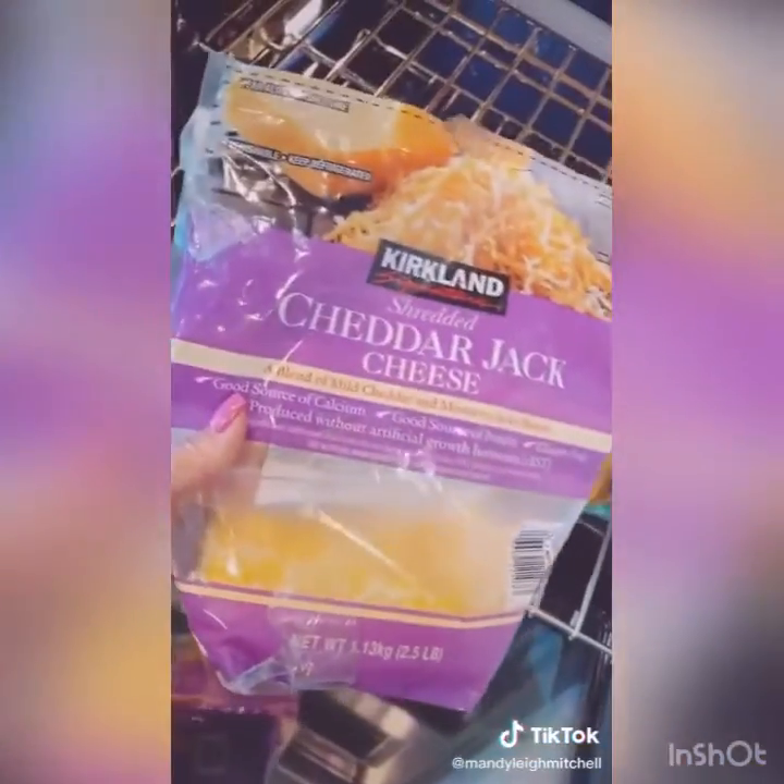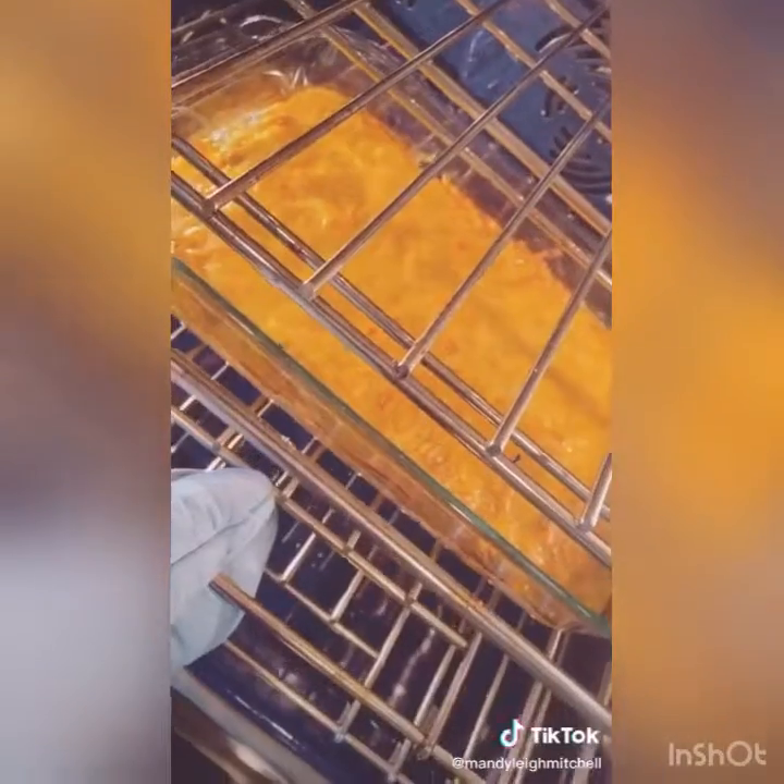Pop it in the oven at 375 for 30 minutes, then pull it out, sprinkle with some more cheese, and bake again for 30 more minutes.